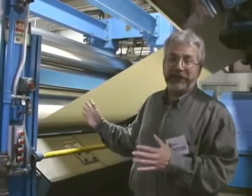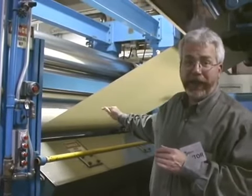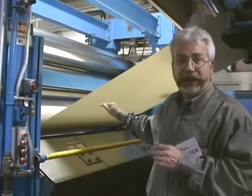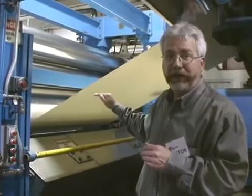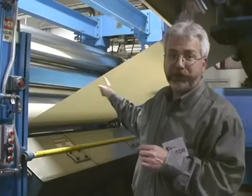This is the last station in the paper machine — this is the calendar stack. This paper is actually bypassing the calendar stack because it doesn't require any further smoothness. But if they did want to make this paper more smooth, it would be winding through these polished rolls.